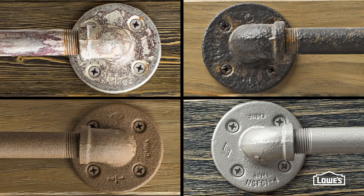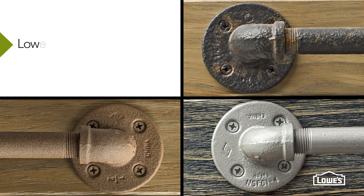Choose the finishes you want for your pipes and your wood. You can go to Lowes.com to check out the finishes we came up with. And you're ready to assemble.